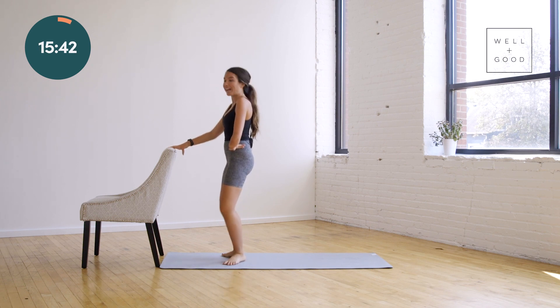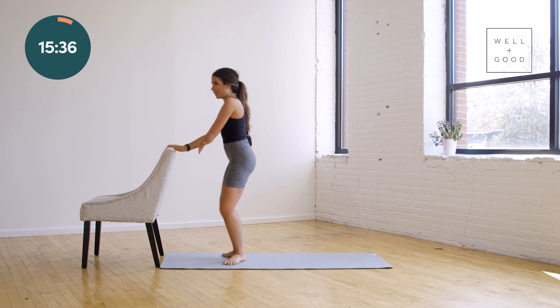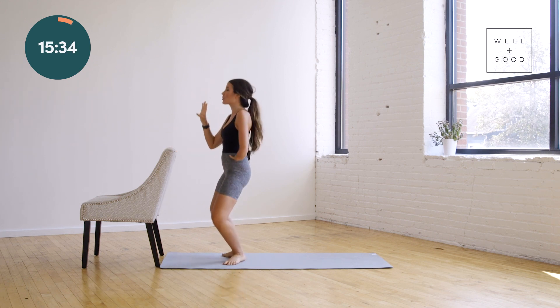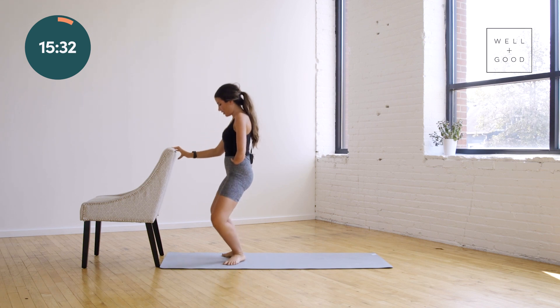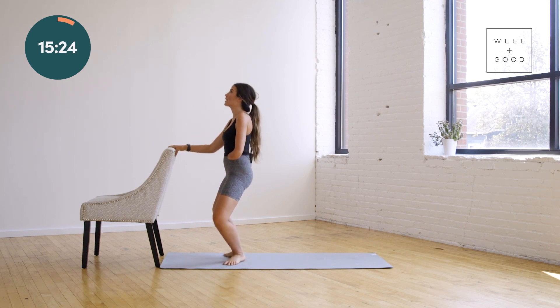Do it eight times. Hips lift towards the ceiling — they're not jutting out, they're underneath you. Eight, seven, six, five, four, three, last two — now we're going to hold low. One — hold low, we're going to pulse. Three, two, one — zip it up. Do it again: three, two, one — zip it up.